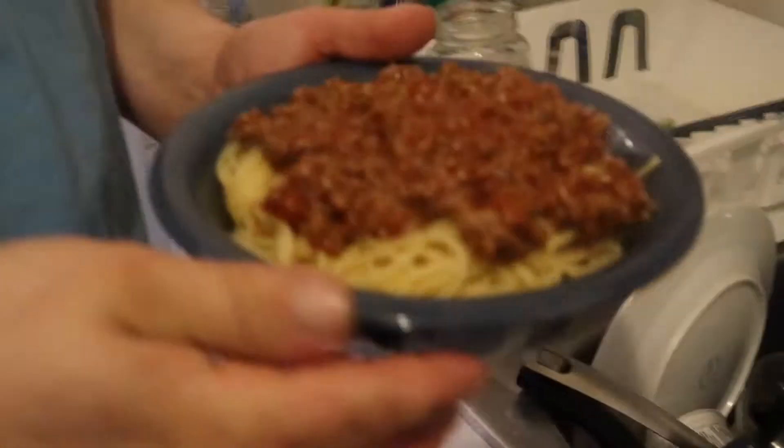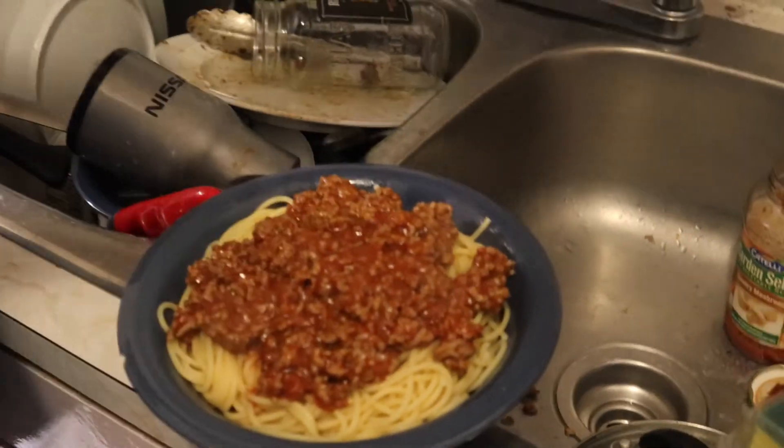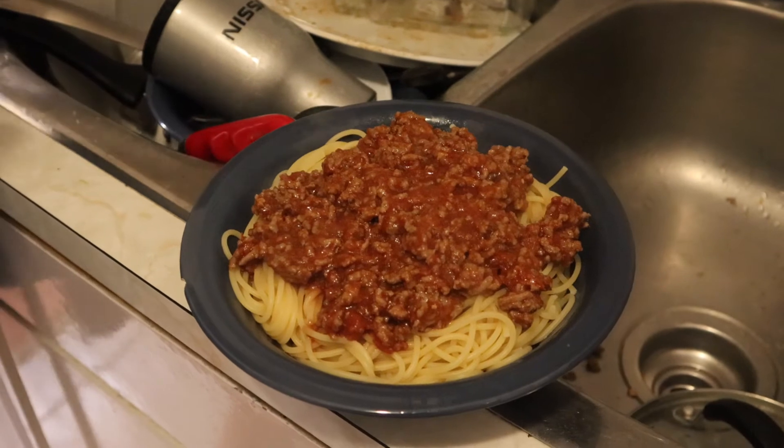But that's what it looks like — almost done. He's just gonna add some cheese. Would you like a little curry drip? I'm kidding!